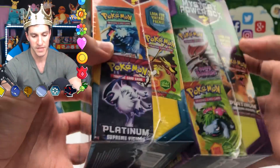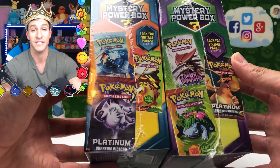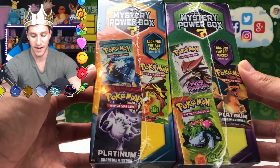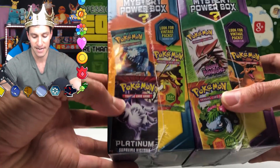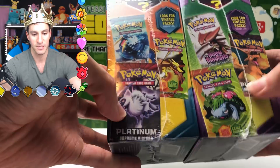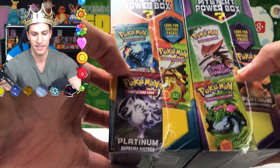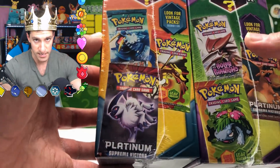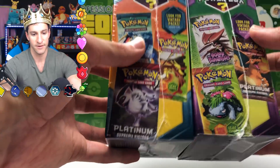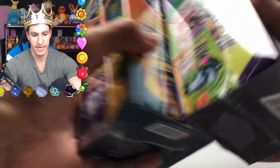The sides of the boxes have different packs as well. Instead of Fire Red Leaf Green with Charizard artwork, you have Venusaur. They also switched up the Supreme Victory and added EX Holland Phantoms featuring Kabutops — a very nice series. Otherwise the sides are essentially the same.